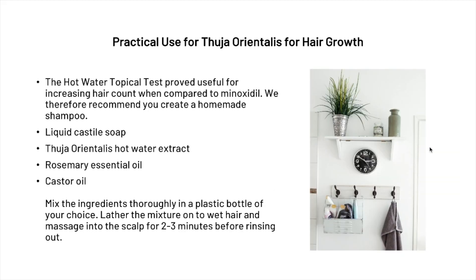As mentioned in the study, a hot water topical application proved effective at increasing hair count, so we recommend creating your own. What you'll need is some liquid castile soap, some Thuja orientalis hot water extract, a little rosemary essential oil, and castor oil. Simply mix all the ingredients thoroughly in a plastic bottle of your choice, then lather the mixture onto wet hair, massage into the scalp for two to three minutes, and rinse it out.